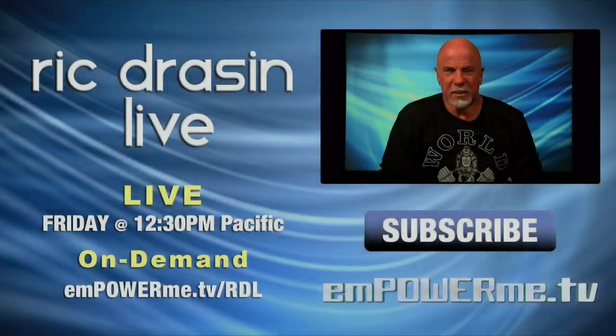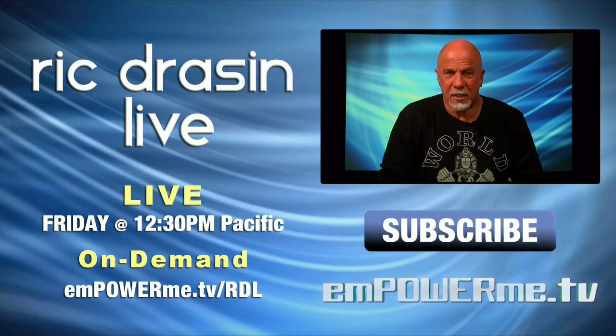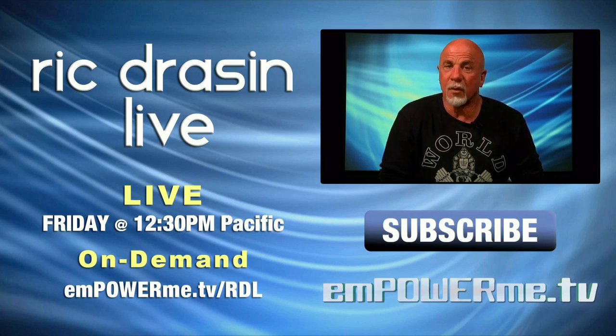Hi, I'm Rick Grayson. For tips on health, nutrition, fitness, bodybuilding, wrestling, and all the stuff you want to know, subscribe to me on empowerme.tv. I'm on every Friday at 12:30 p.m. I'm looking forward to meeting you — stay healthy.